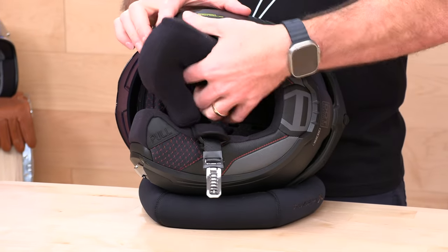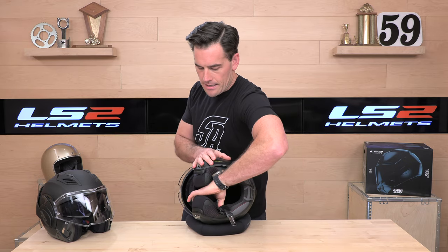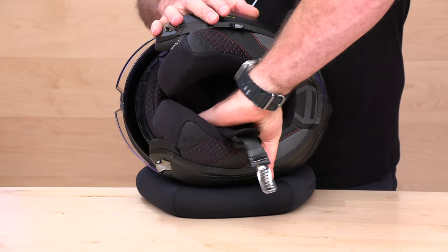You're getting all the safety updates — ECE 22.06, the quick-release chin strap and cheek pads, and the 3D laser-cut cheek pads with micro suede. Let's get them out of the way.